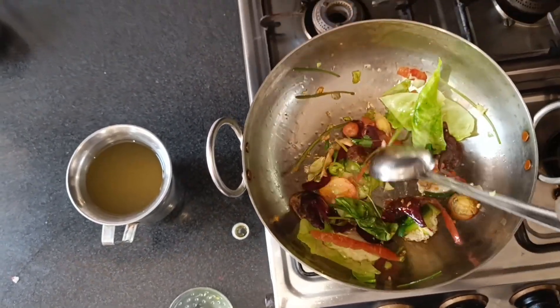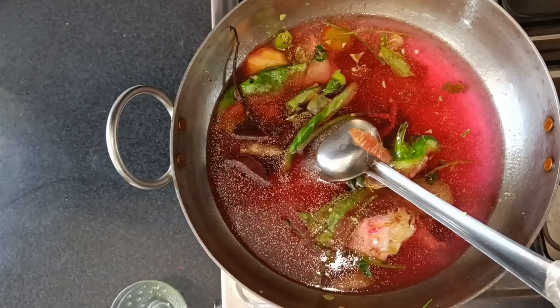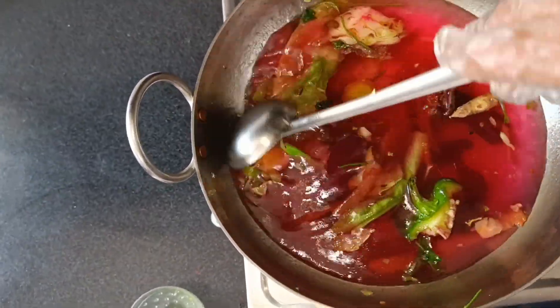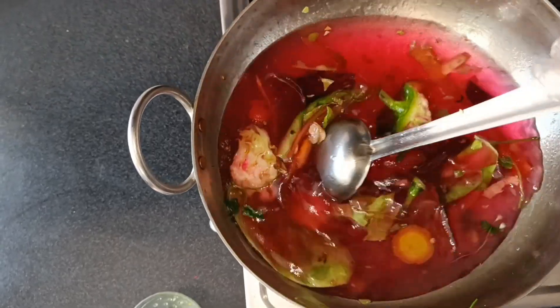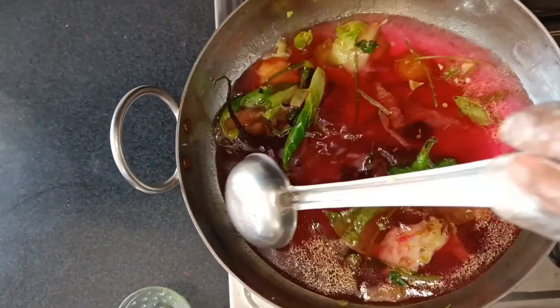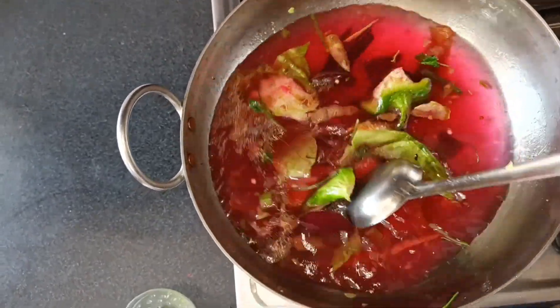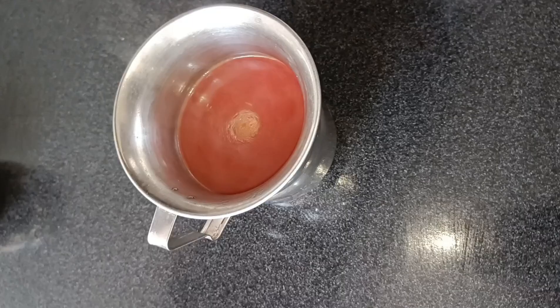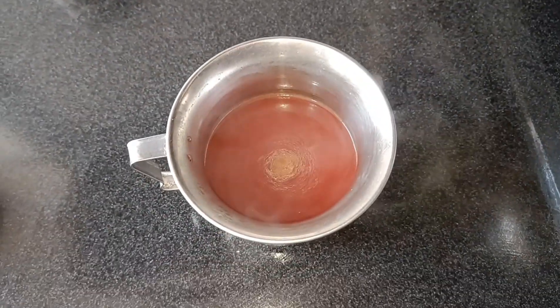I have a broccoli broth which I have already prepared, and I have added beetroot which will give our soup a beautiful red color. Now I will let it simmer for 5 to 7 minutes so that the whole flavor is infused into the broth. Then I have strained it on the side.